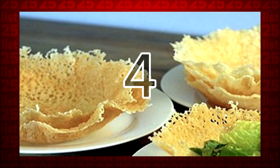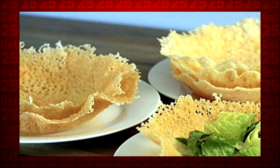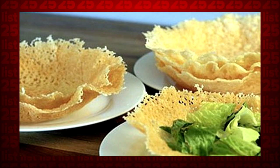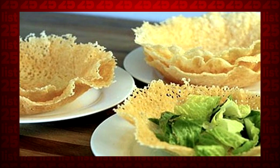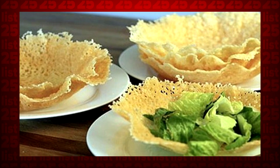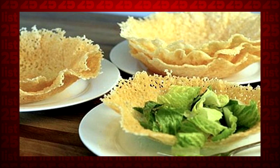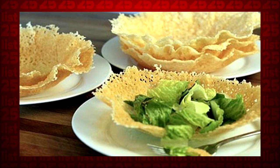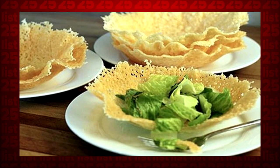Tip 4: Spread some parmesan cheese in a pizza-like circle on some parchment paper and microwave it until it's golden brown. Working quickly, place the circle of parmesan over an upside-down bowl so it assumes the shape. Place another upside-down bowl over the cheese so it's pressed between the two, and wait a bit. Fill the bowl with salad — congratulations, you're basically French.